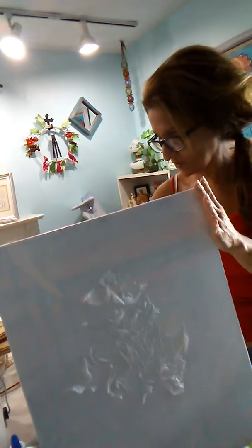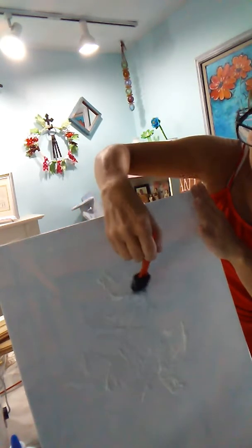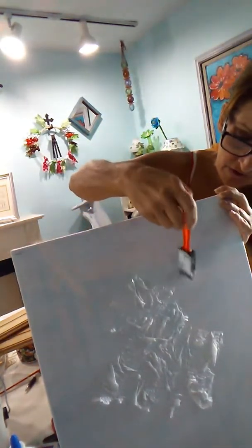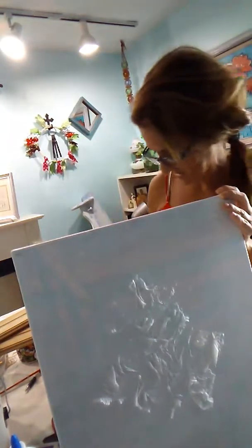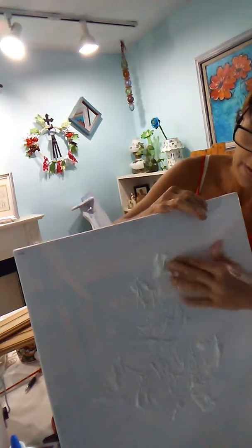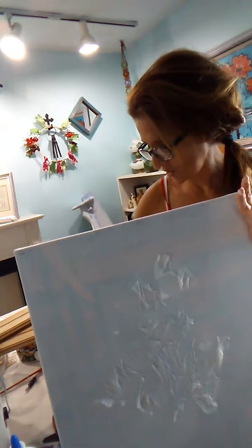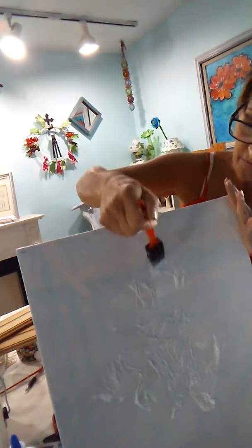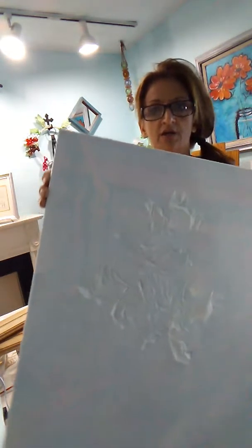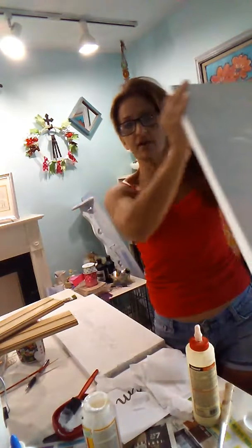You're going to scrunch the napkin — the more wrinkles it has the better it will look when done. I went ahead and did a few ahead of time to give you an idea. You can use paper towels or napkins; just lay it down, crinkle it up, smush it on, and then go over it again with some decoupage. Before you try to paint or draw over it, let it dry at least a good 24 hours. That gives it that aged look like it's been around a long time.